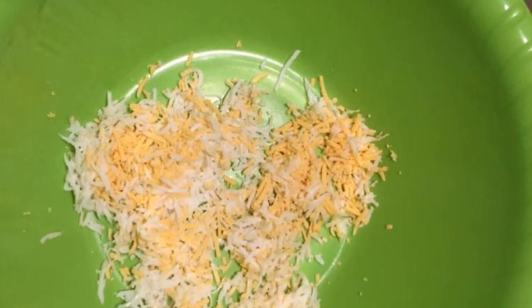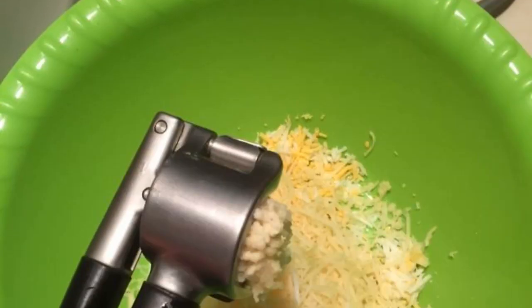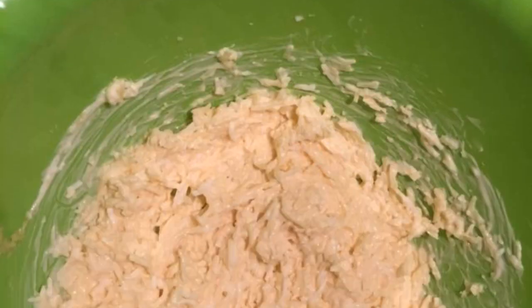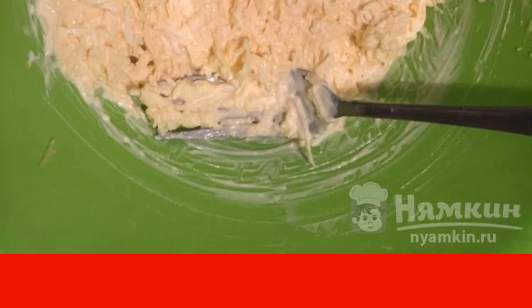Peel the eggs from the shell and grate them on a fine grater. Grate the cheese on a fine grater. Pass the garlic through the press. Add to cheese and eggs. Add mayonnaise. Mix everything together. If desired, at this stage you can add salt to the spread.